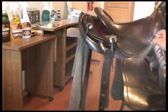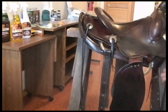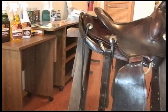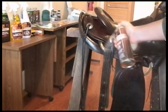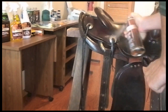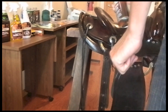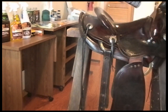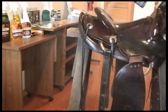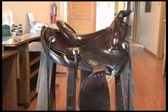Our last step in reconditioning this saddle is applying a protective top finish. We make several top finishes including Leather Sheen Aerosol, Bag Coat, Resaline, and Tan Coat. For this saddle we will be using Leather Sheen Aerosol. After giving some time for the Prime Neats Foot Oil to dry, we will apply a nice even coat by making long sweeping strokes while keeping the can 6 to 10 inches over the saddle. This step should be done outdoors or in a well ventilated area.